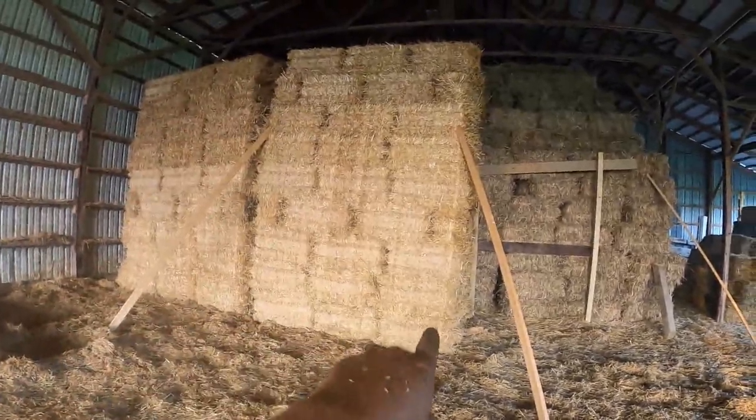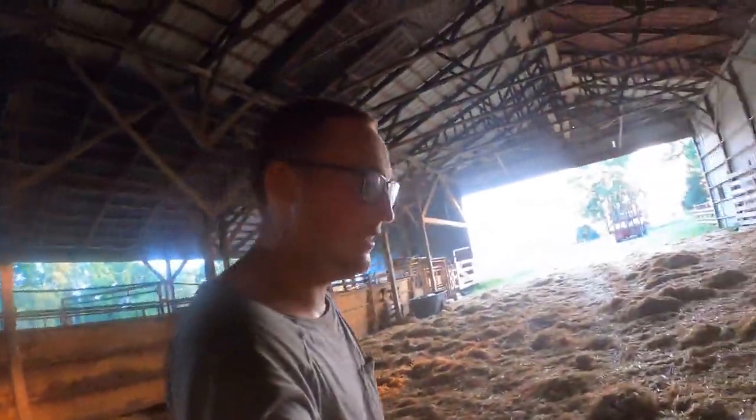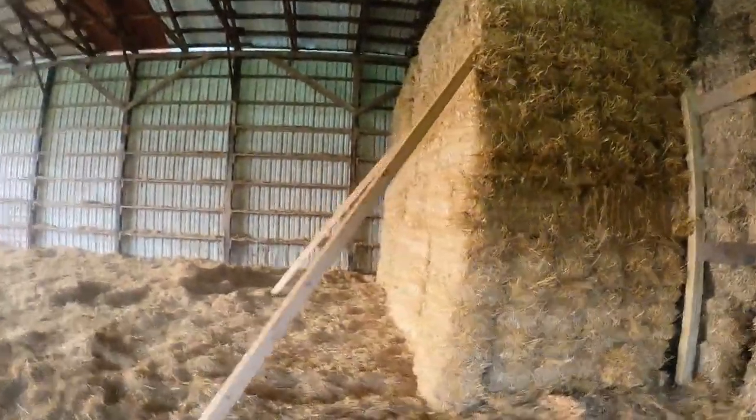One of these stacks right here holds 160 bales — six across, three wide, six back, and nine tall. And if you can see, some of the bales up there are facing vertical — the machine does that and they call it a tie layer. The tie layer helps hold the stack in place. Without a tie layer, your stack would be very unstable and would fall over. But just look how straight that stack is — it's pretty good.